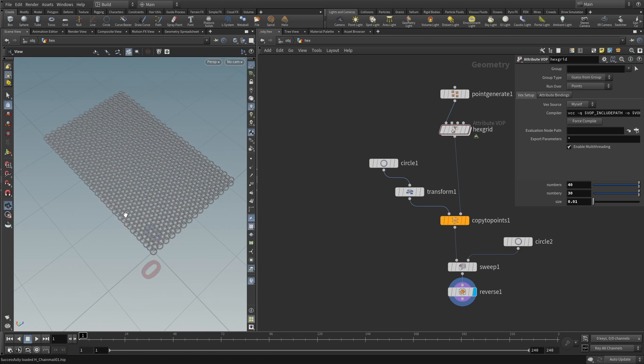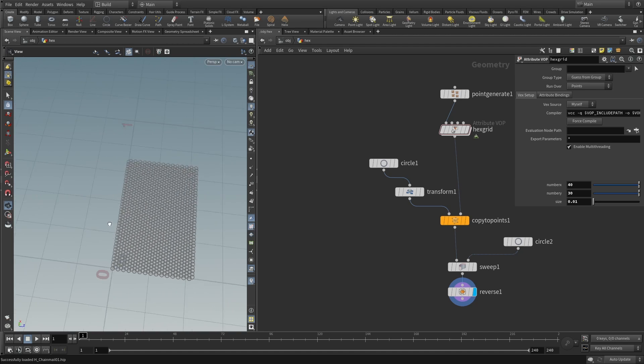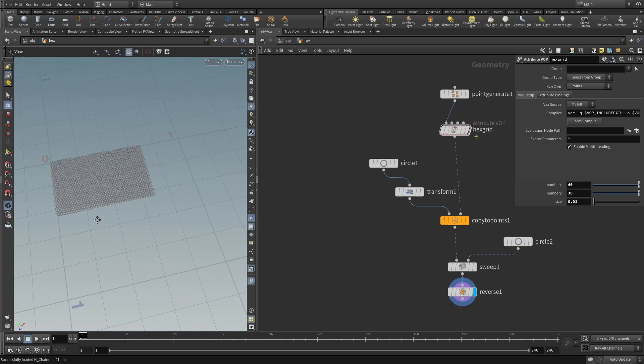At the moment this won't work because UVs usually go between 0 and 1 in u and v directions, and our chainmail only covers a small piece of that space. So to prepare, let's create a square piece of chainmail that covers the space between 0 and 1.